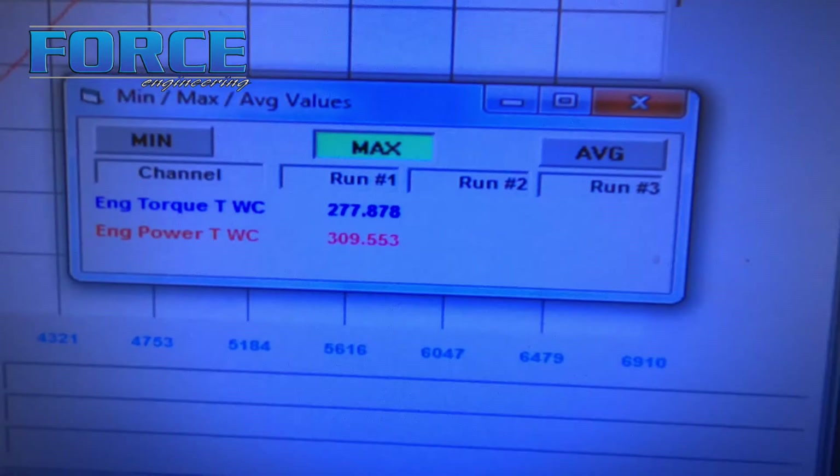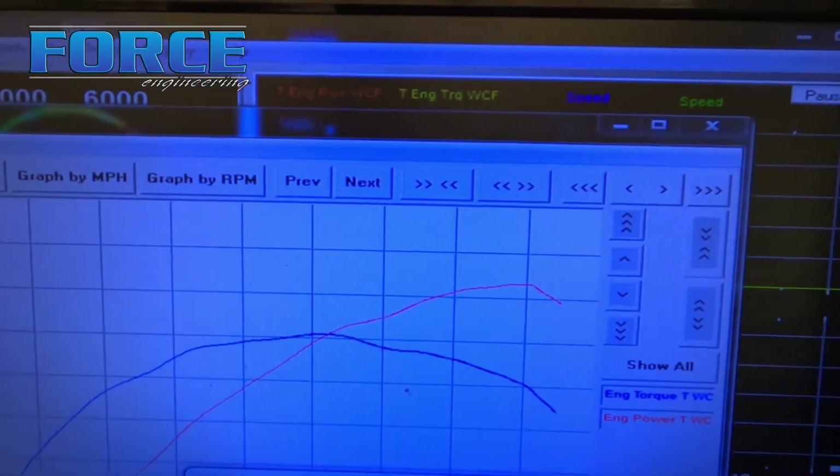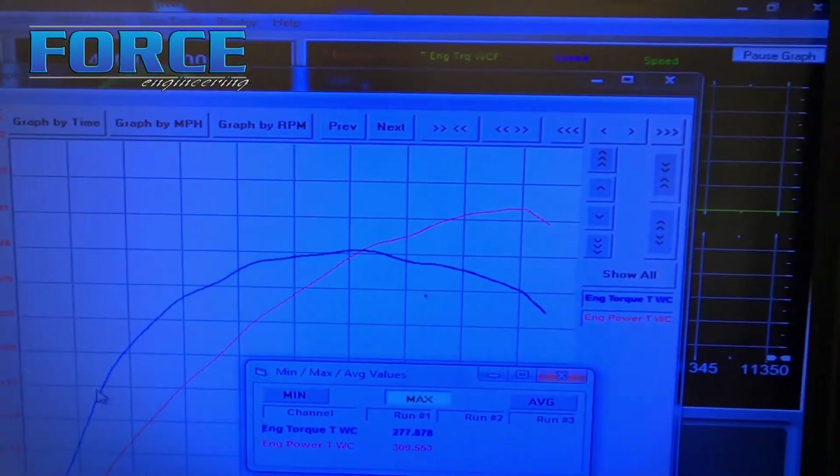All right, just got wrapped up with the Mustang. It made 309 horsepower, 377 torque. It made peak power around 6,500 RPM or so. Not a bad runner.